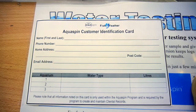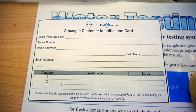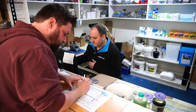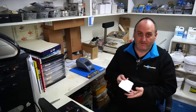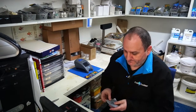It sounds like it's exactly what I need. Cool, alright, well how do we get started? Alright, so firstly I'll just open the disk, we'll fill it with a water sample, and we'll pop it in the machine and we'll get it underway. Perfect.